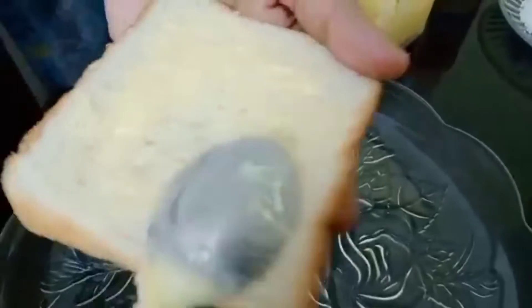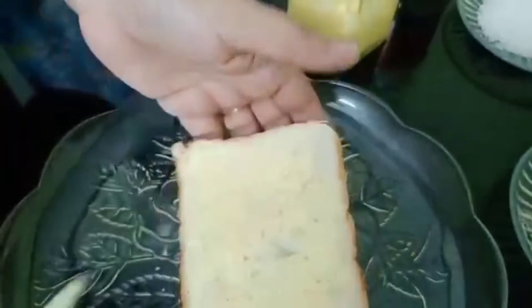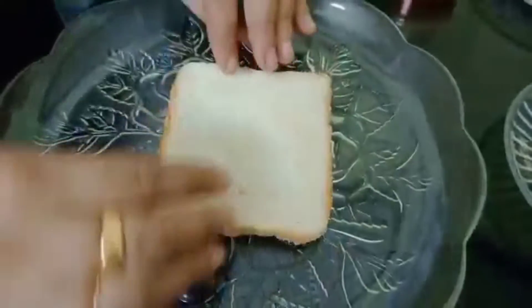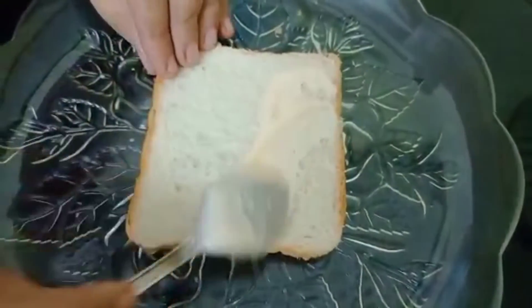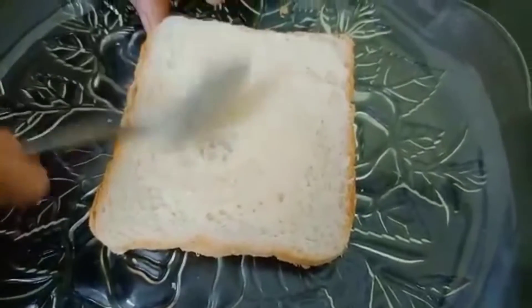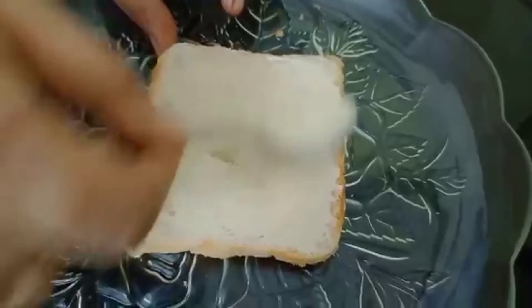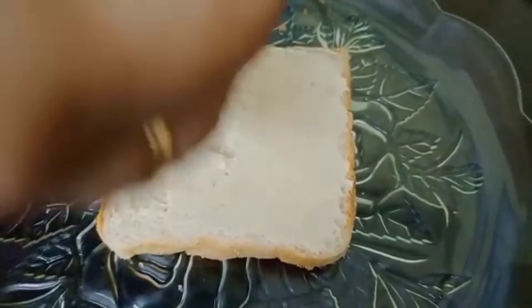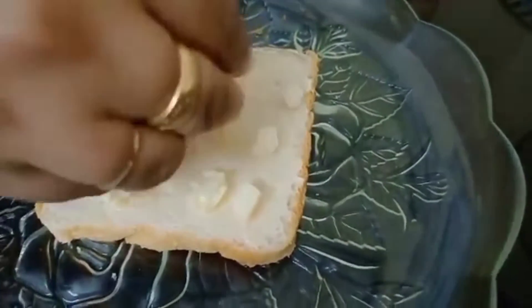We are going to take a little bit of bread and add butter. We will add mayonnaise on the side and on the top.